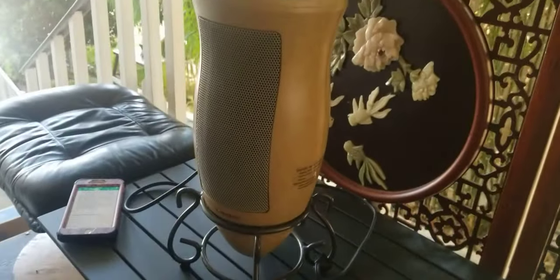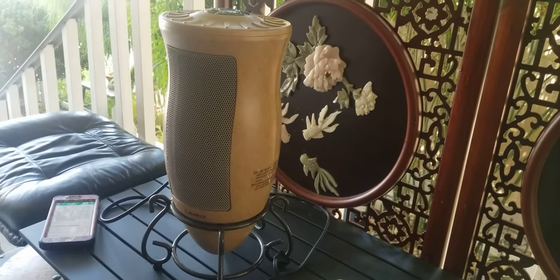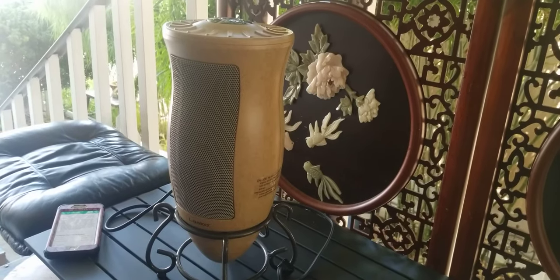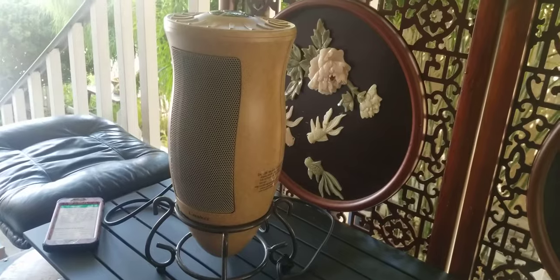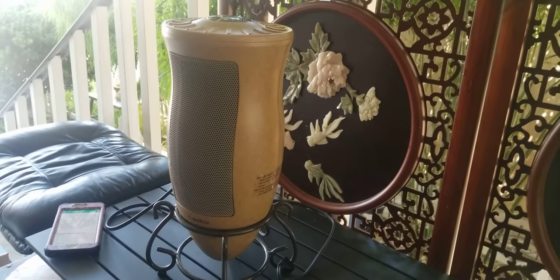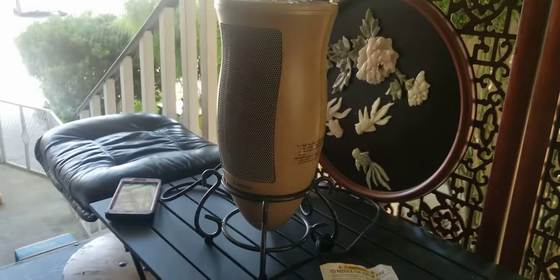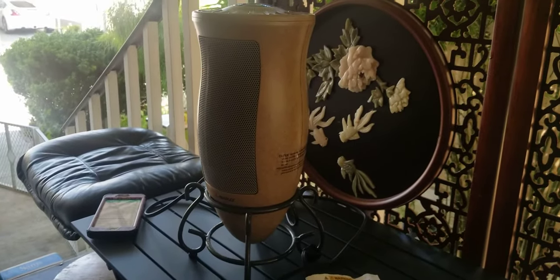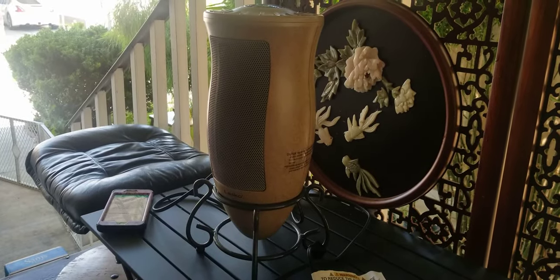Alright, there you have it — a great little heater. I think I bought it for about $50. It would definitely warm up a space of about 15 feet wide and in length. It can easily handle a big room, so if your room is getting too cold, this would be the solution.